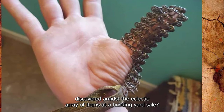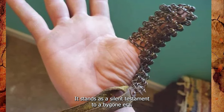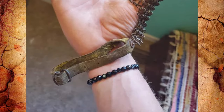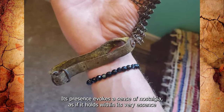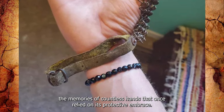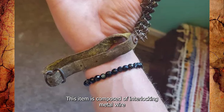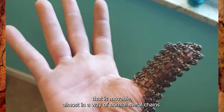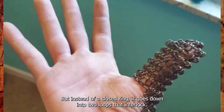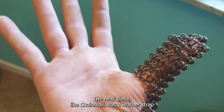Discovered amidst the eclectic array of items at a bustling yard sale, it stands as a silent testament to a bygone era. Its presence evokes a sense of nostalgia, as if it holds the memories of countless hands that once relied on its protective embrace. This item is composed of interlocking metal wire that is movable, almost like normal metal chains, but instead of a closed ring it goes down into two loops that interlock the next piece — like chainmail.